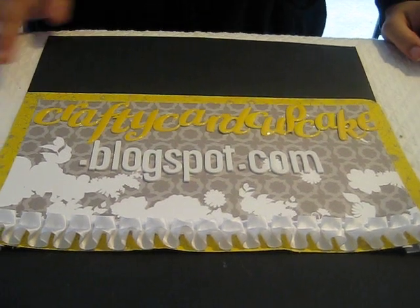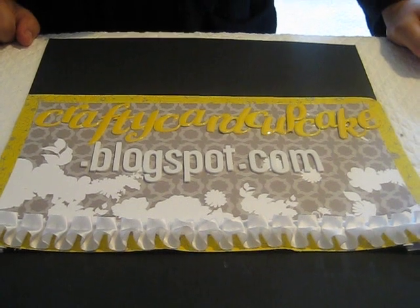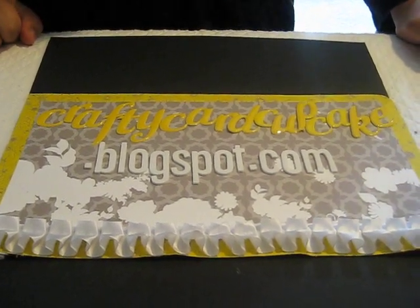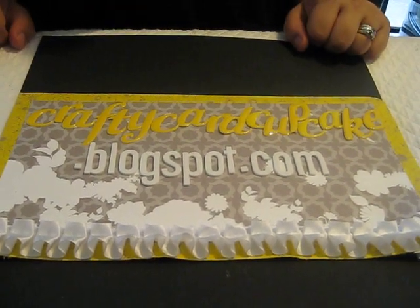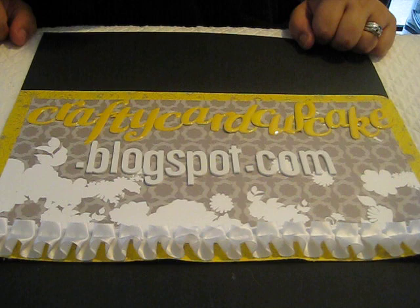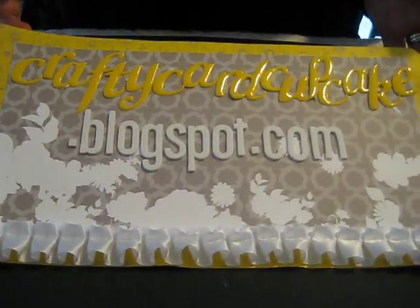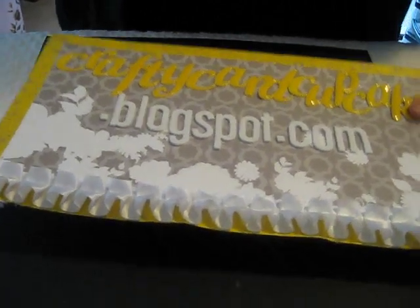Hey everybody, it's Audrey from CraftyCardCupcake.blogspot.com and I am here to show you my new embellishments that I have in stock. I'm really excited about these, they're really beautiful, and I hope you like them as well. I have more details with pricing and all that on my blog, but I just wanted to show you some different things.